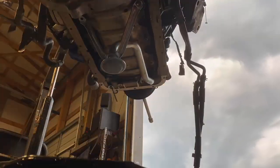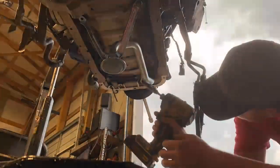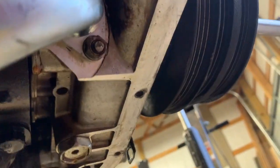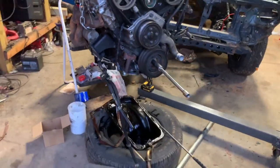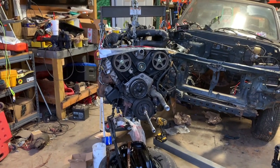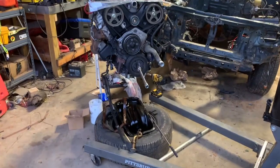As you can see, we got everything bolted up and we got the pickup tube nice and secure. They actually sent me a new gasket for the pickup tube, so I went ahead and threw that on. Now we're going to go ahead and throw the oil pan back on.